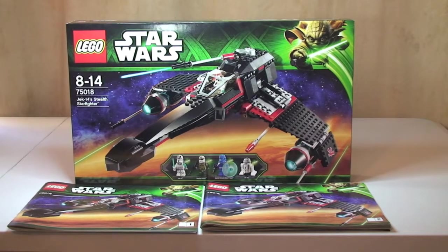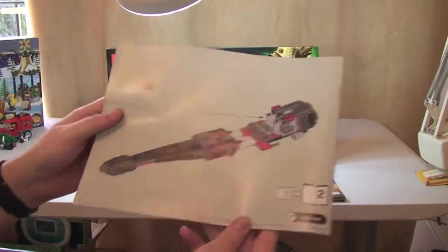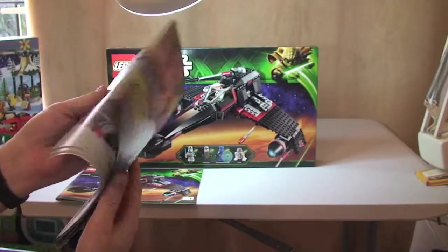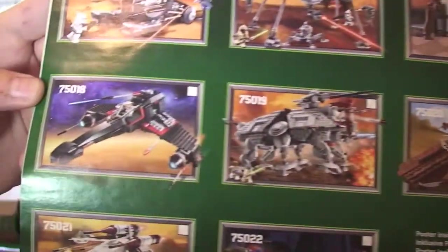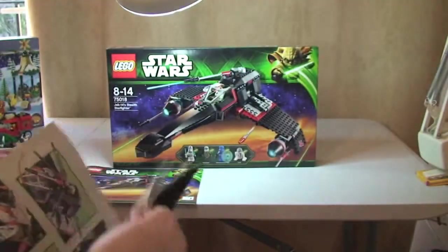It comes with two instruction manuals. Manual 1 has 48 pages of build, and instruction manual 2 — in the rear we have some information about the sets from the latest Wave. This was the summer 2013 Wave of LEGO Star Wars sets, and this now completes all of these sets I have reviewed. Look back in my history and you will see every single one of those sets reviewed.